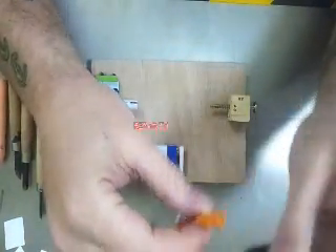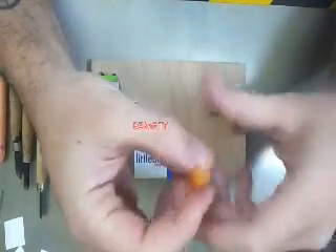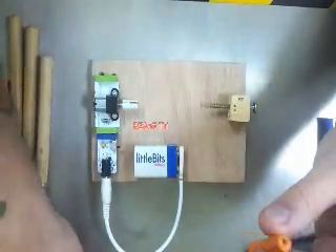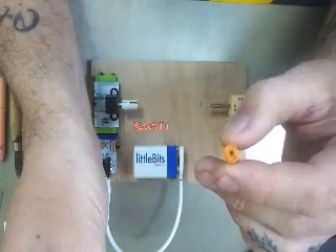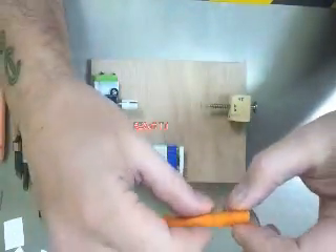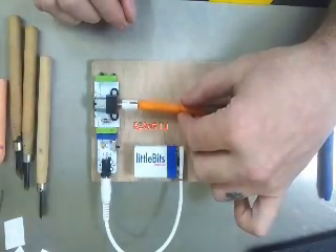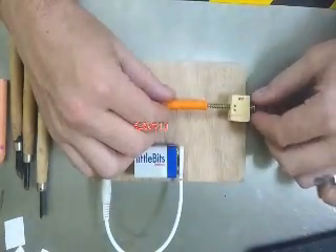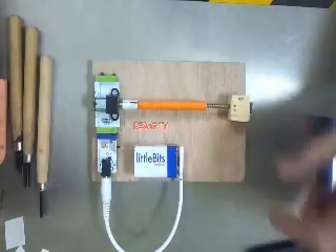Now that you've got this end done like that, do the other end. Put a hole in it on center. Obviously, if you miss center it'll have a bad rotation, so try to get as close as you can to center. Then see what fits — it locks right inside of that. Then screw in your tail stock and you're good to go.